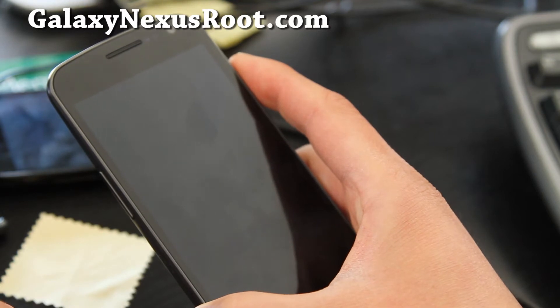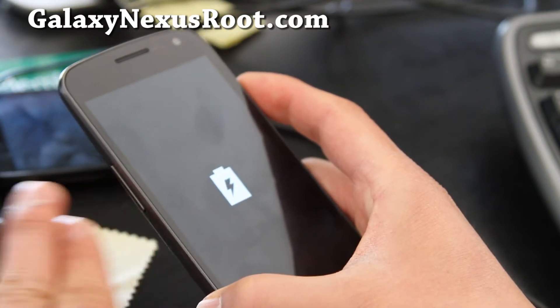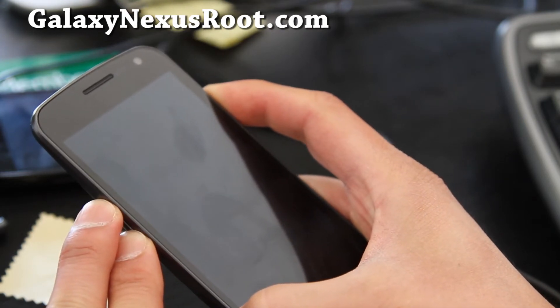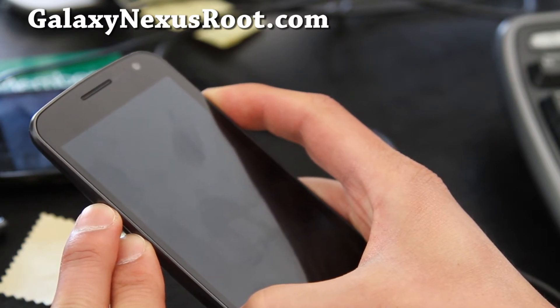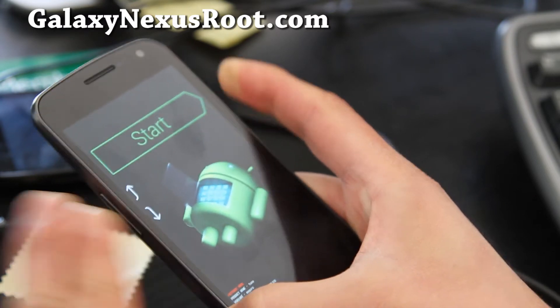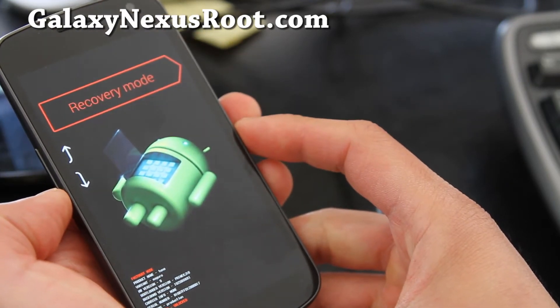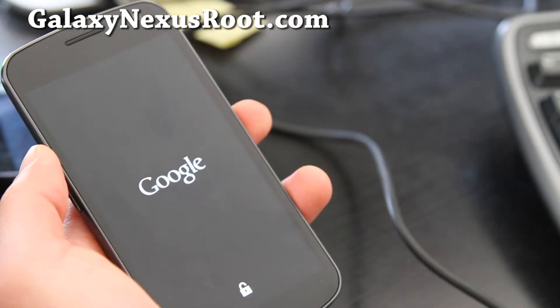There are other easier ways to do it, but I'd like to show you the manual method, which is volume up and down and the power button. Hold them down together until you see the Android with its stomach open. Then let go, and you can use volume down to go to recovery mode and hit the power button. This will get you into recovery.